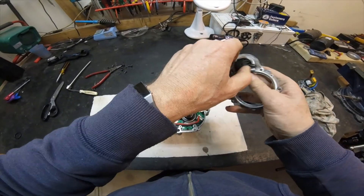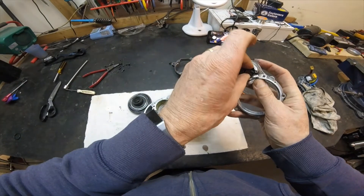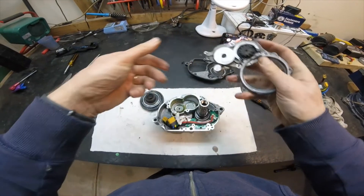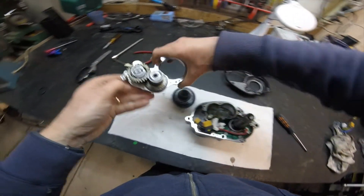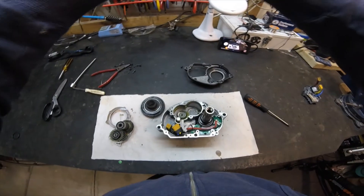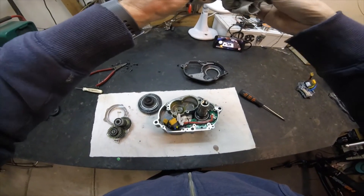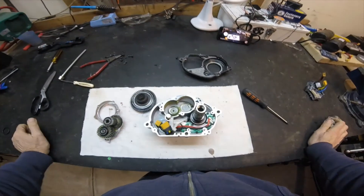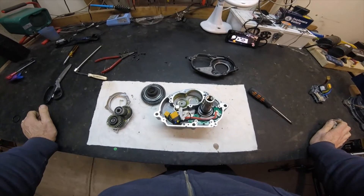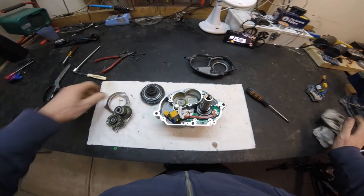A little further in there is also another one-way bearing off that gear there. So basically that's all there is to it to get to the gears on an M600 drive — very easy, really, as long as you have a set of Torx screwdrivers. There's no reason why you can't pull this apart yourself and re-grease as required.